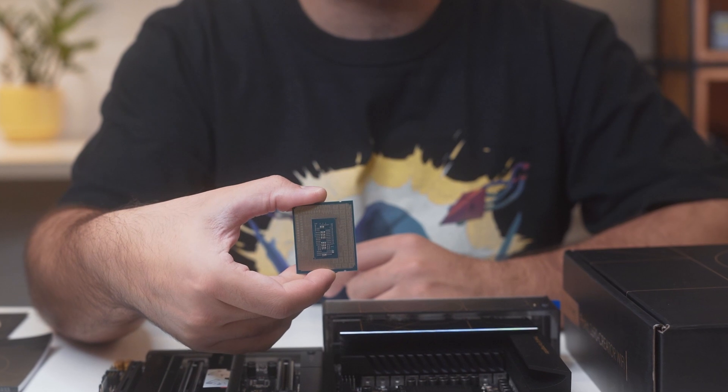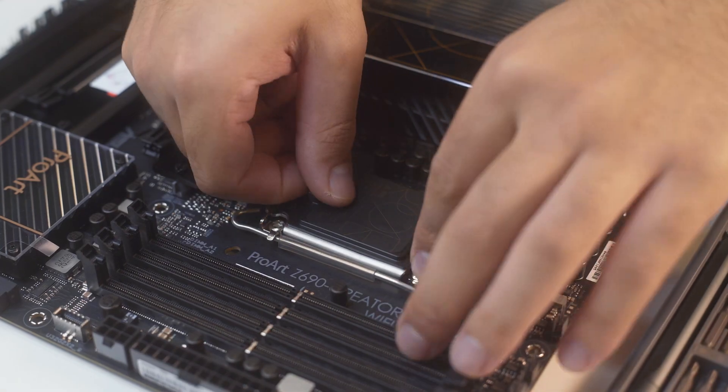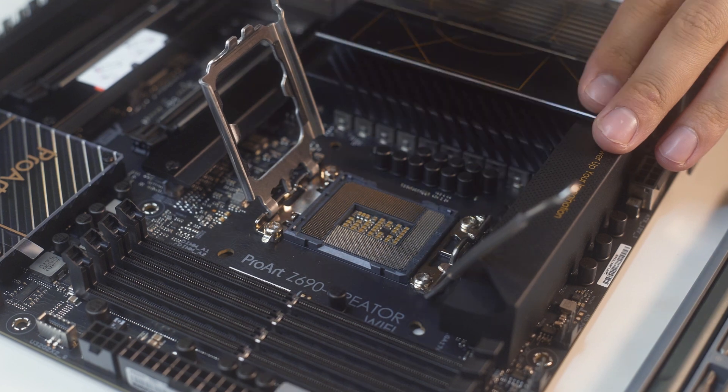However, it is the same dimension as the K version, so we've already started to build the water cooling for it. We'll review the K version for you as soon as we'll be able to get it.